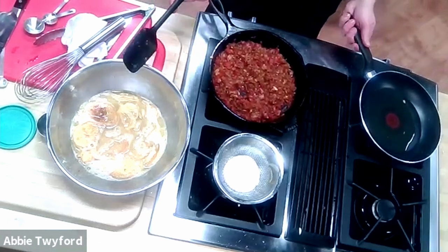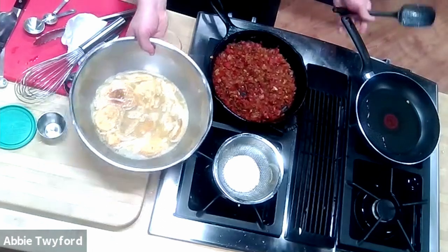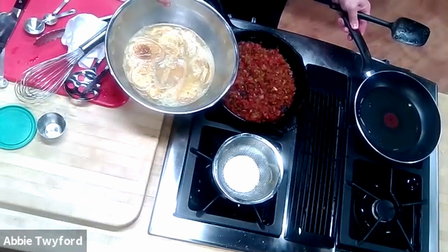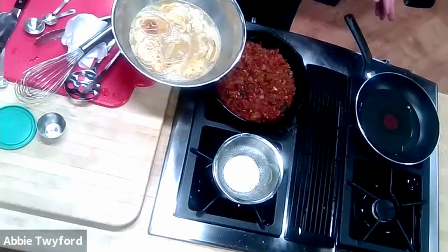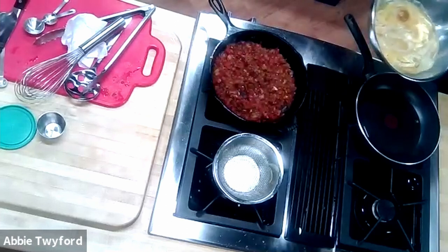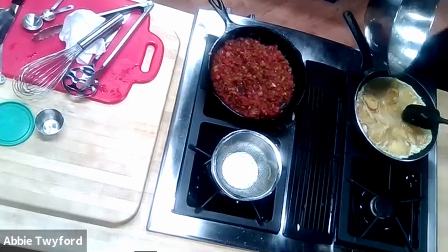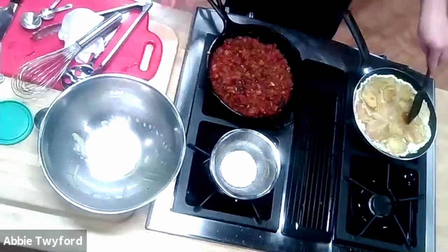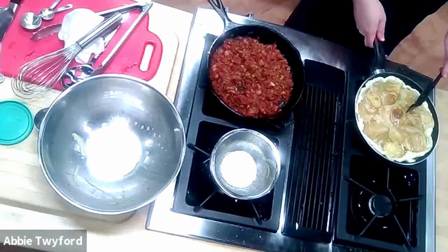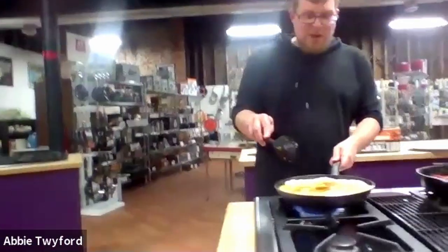Then reactivate your skillet and get the temperature nice and high, because we're about to pour in relatively colder eggs. These were sitting on the counter for about an hour so they're room temperature, but since they're liquid they'll pull heat out of the pan quite quickly. Keep your rubber spatula or wooden spoon nearby. Make sure your oil is all over the pan — just enough to paint the whole bottom. Gently pour the egg mixture in, nice and close to the pan, so you don't splash. You'll notice insane bubbling up around the edges — you want that.